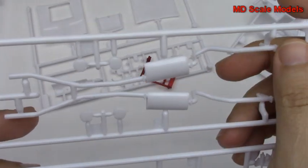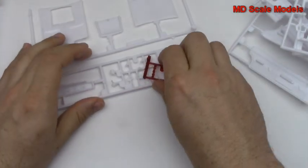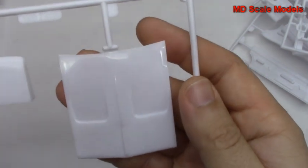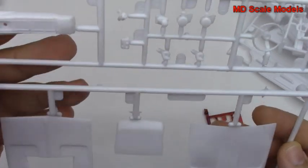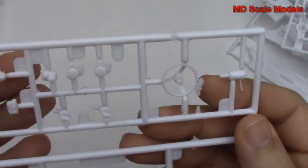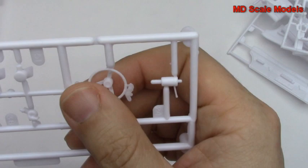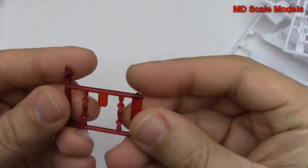The fan shroud and radiator are there. Here's our exhaust and muffler system, all nicely molded. We've got two hoods here depending on which version you're going to build, and our central console. There's the distributor cap, our steering wheel and steering column, and some red lights for the back.